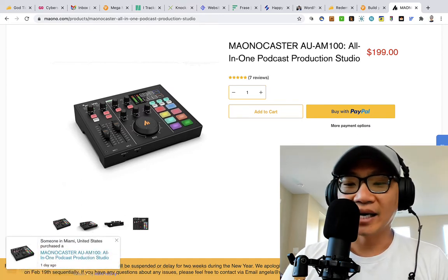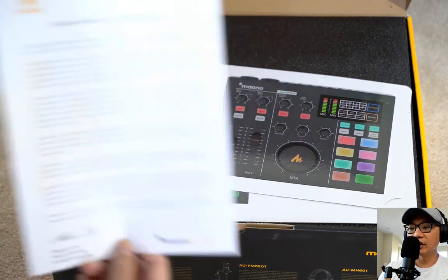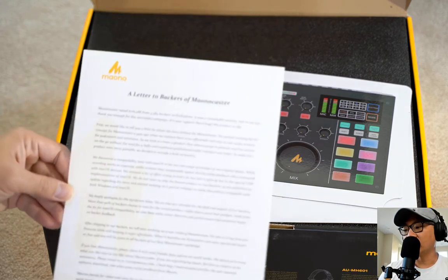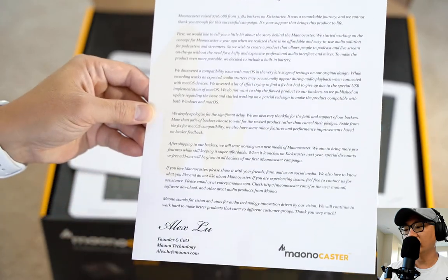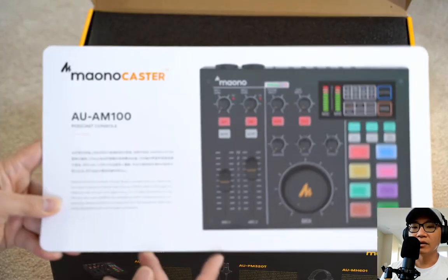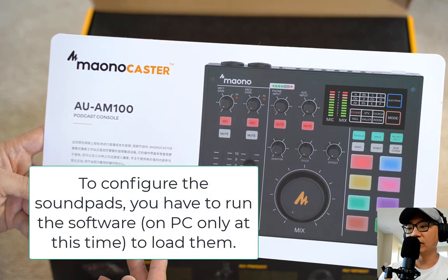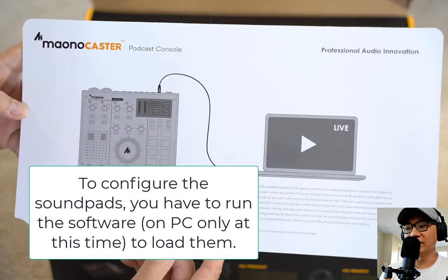I also have a bunch of sound pads. I left everything default — I'm sure you can configure some of these, maybe not all of them. It sounds like when I press the button there's a little sound. That one is obviously for censorship. This one has nothing on it yet. Of course you can assign any number of sounds to these, but right now I just have that censorship sound.